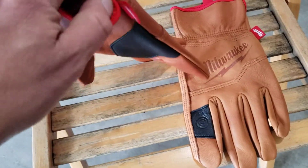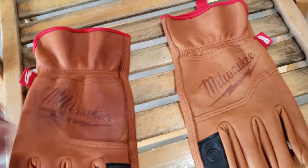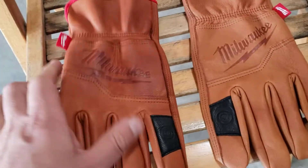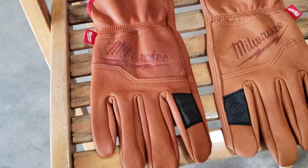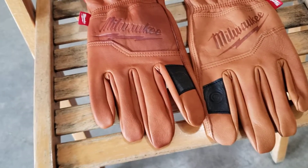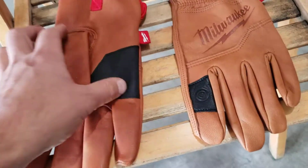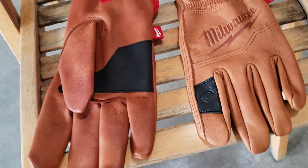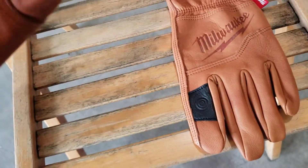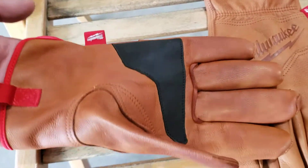These things are made in Cambodia. I know a lot of old timers might say Milwaukee used to be made in the USA, and they did, but most of their stuff is now imported, either from China or obviously some other place in Asia. There's nothing really bad with that if the stuff is actually good. I just don't like people who think it has to be USA-made to be good.